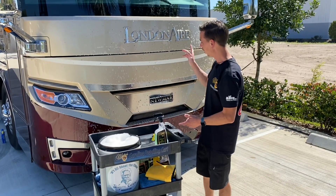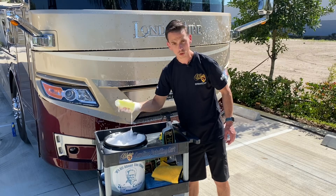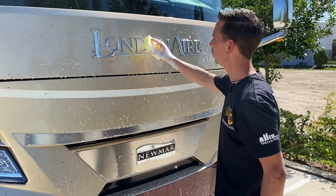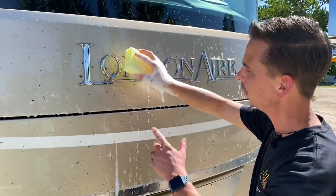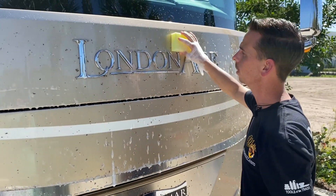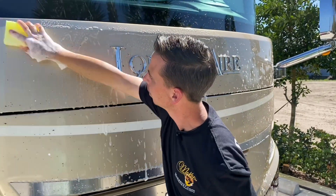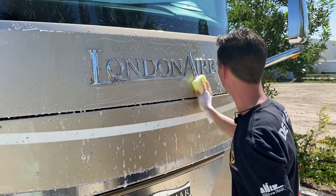Roadkill Bug Remover has been dwelling on the surface for about two minutes, and my Roadkill Bug Scrubbers have been soaking in a solution of car wash for a few minutes, and now they're ready to be used. I'm not going to be scrubbing the surface — just gently rubbing the sponge back and forth. I'm letting the sponge do the work for me, and the Roadkill Bug Remover has already had time to dwell on the surface and break down the remains of the bug splatter. So minimal effort is needed.